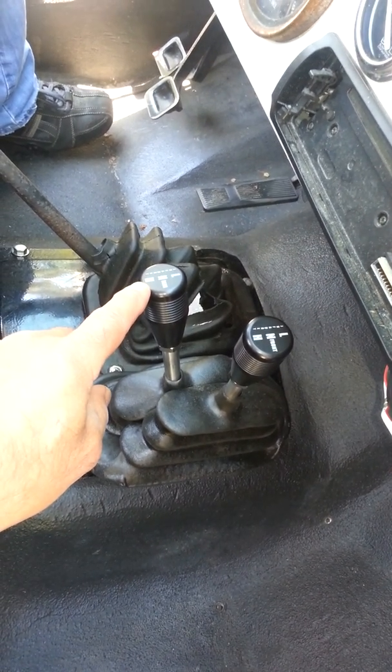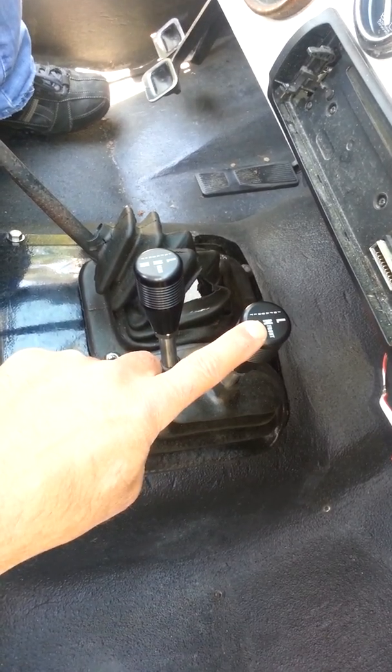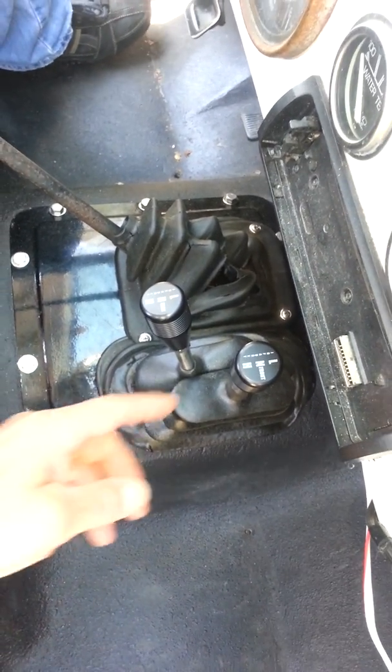Okay, this is in high gear. This is your rear axle, this is your front axle. The way it is right now, we're in two-wheel high — just the rear axle engaged.